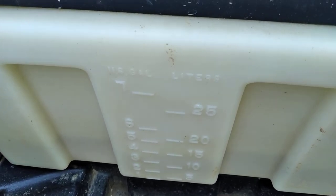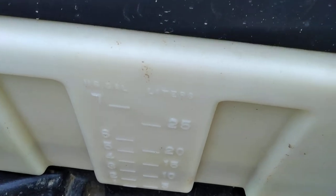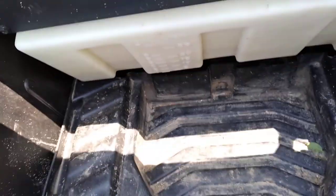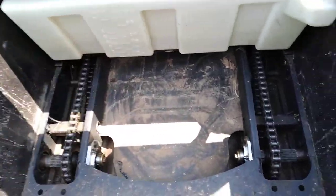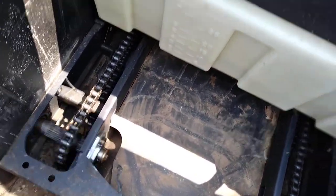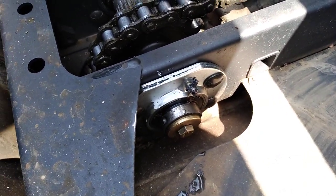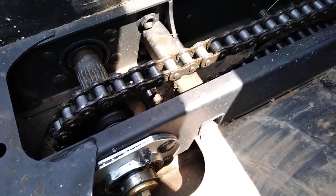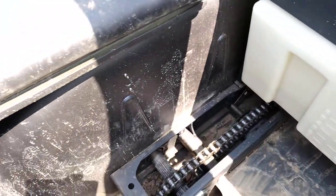You can jerk up this plastic thing in the back and you can see two of the chains. This thing is loaded with grease fittings. It is really a high-maintenance machine where you have to oil the chains and get your grease gun out.